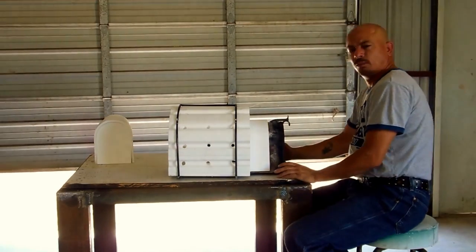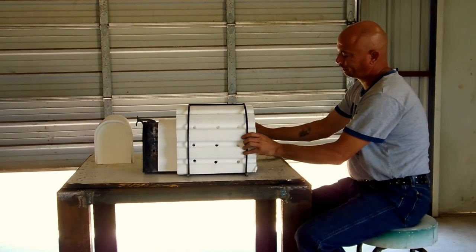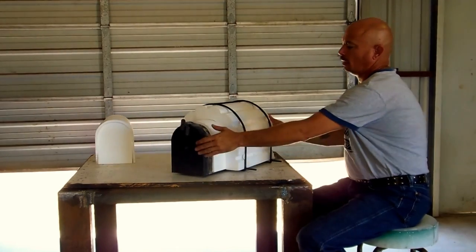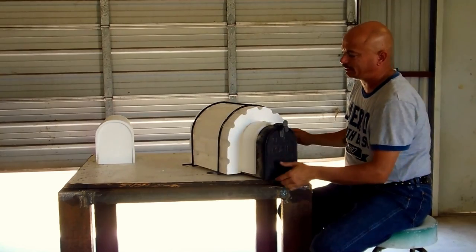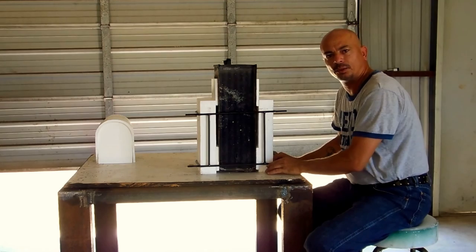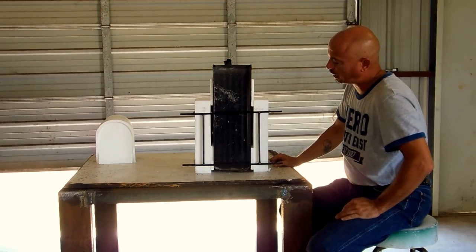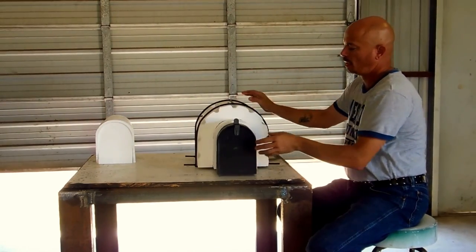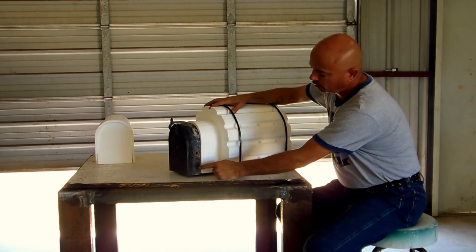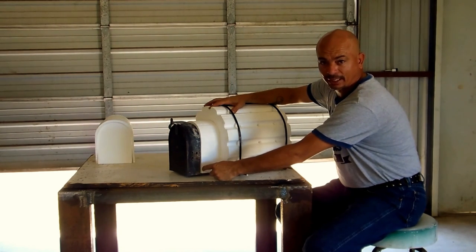Once you get this installed, this is what it's going to look like. This piece needs to be flush with the back. When you build your brick enclosure, this is going to actually set in your brick enclosure. You'll see it has legs to set on the outside courses of the brick, and you'll notice it also has ventilation around the outside of the mailbox. When you put this in, this piece of foam needs to be set three-quarters of an inch back from the face of your brick enclosure.